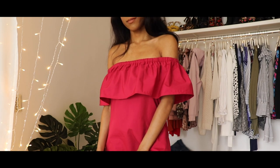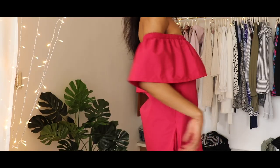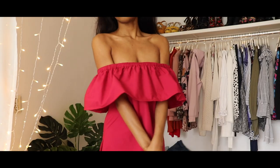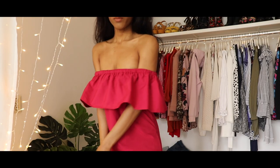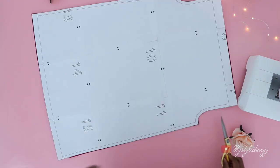Hello, it's me again. I'm back with another off-the-shoulder dress DIY. A pattern for this dress was requested a couple years ago, so here it is — but this time I added pockets to the dress. Now let's begin. These are the pattern pieces: two pairs of the pocket, one ruffle panel, and one pair of the main panel which is the front and the back.